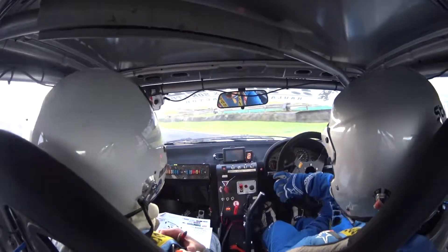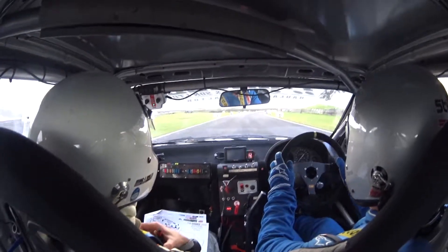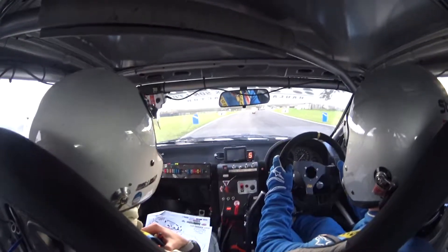100, flat right 150, keep left at the split, and the chicane, entry left.